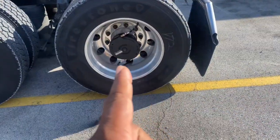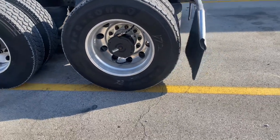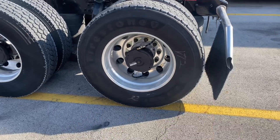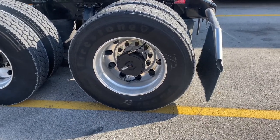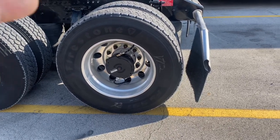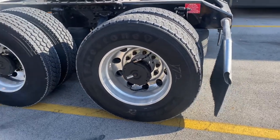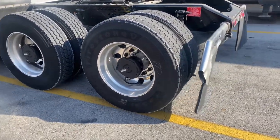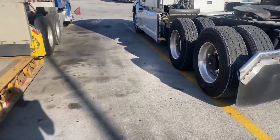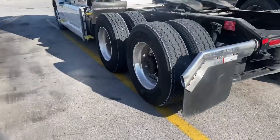Oh hey, I see something y'all — on that truck, those are automatic tire inflators. As you're driving, it spins with the tires and the centrifugal force actually pumps air into the tires. I'm gonna try to get some of those for my next truck — probably gonna get both of them.